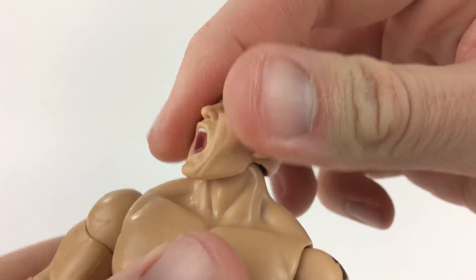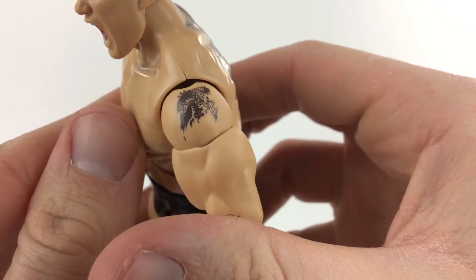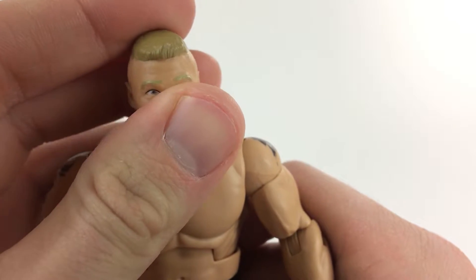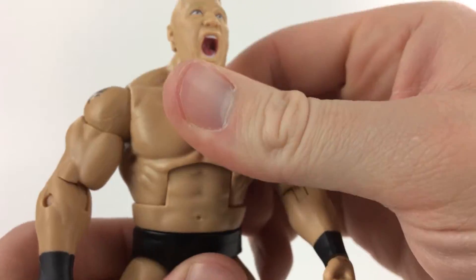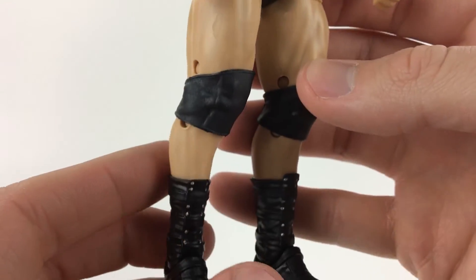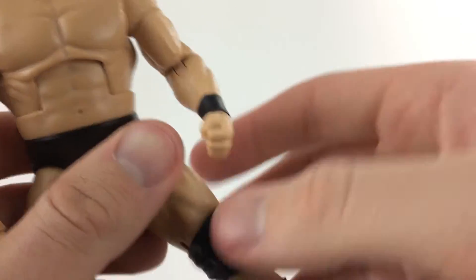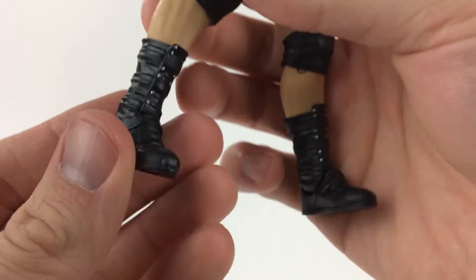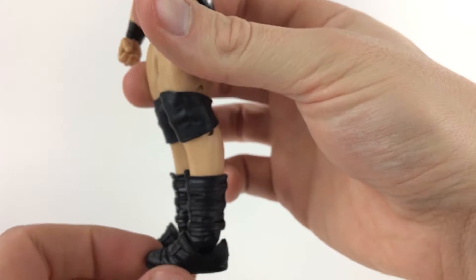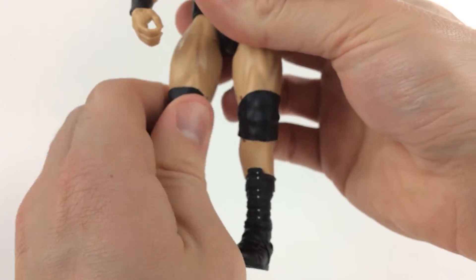The head moves 360 degrees and it can also move up and down. Tattoos are very accurate as usual. This is before he has the dagger to his throat — he put it on his chest because he felt the media had a dagger in his throat. The back tattoo looks amazing as it usually does. Tights are black trunks, black wrist tape, no other accessories besides that. He has rubber knee pads — I love Mattel's rubber knee pads and elbow pads, even on the basic guys. Double-jointed knees. The boots look great and are very accurate. This is a great looking figure.